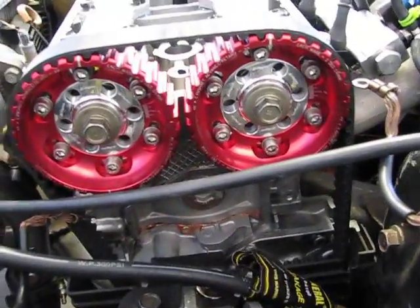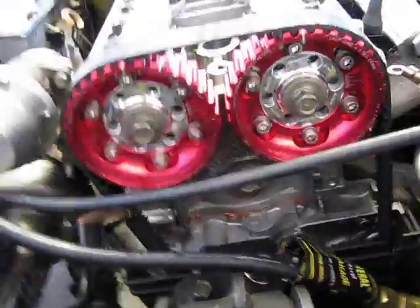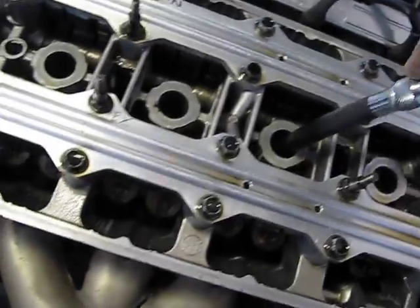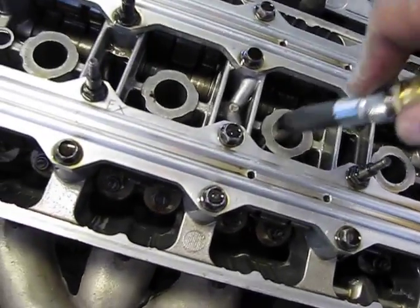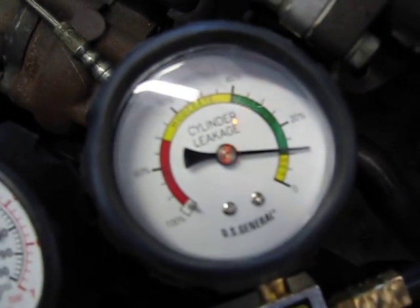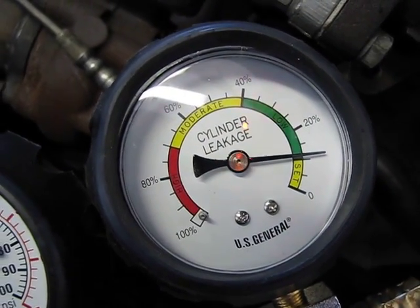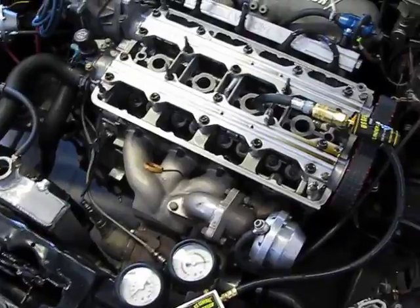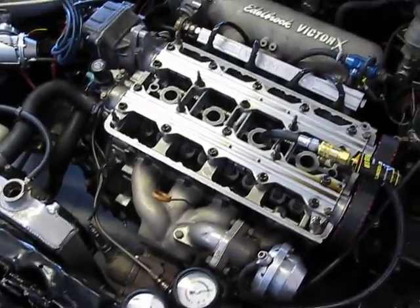Here we go — cylinder number two. Top dead center for cylinder number two, and I'm at zero on my gauge. Let's test this last one. I'm right about 10%. That's really nice. I wish it was more consistent across the whole band, but that's what I got to work with. We'll see you next time. Thank you.